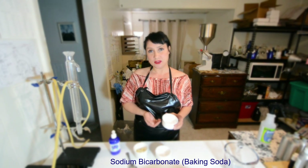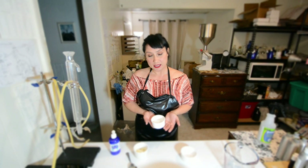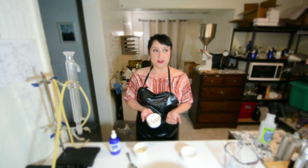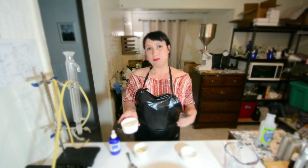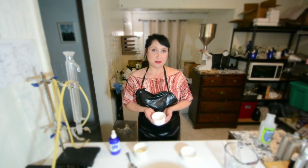Sodium bicarbonate is baking soda — most people have that in their cabinets. Sea salt, also known as sodium chloride, is the simplest form of salt. There are a few different salts you may be familiar with, but sea salt is the best one to use for your skin because there are no added ingredients.